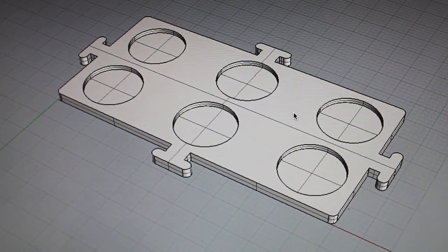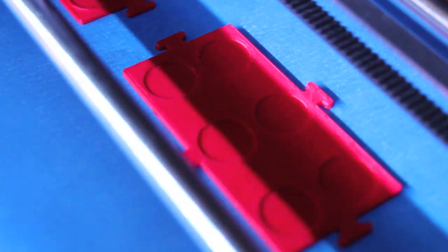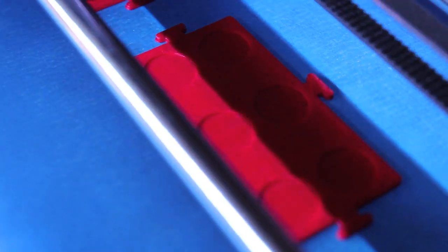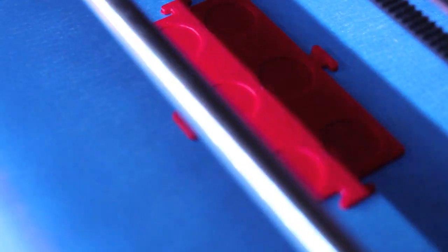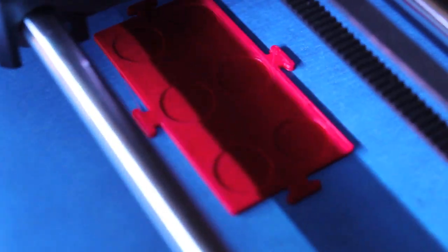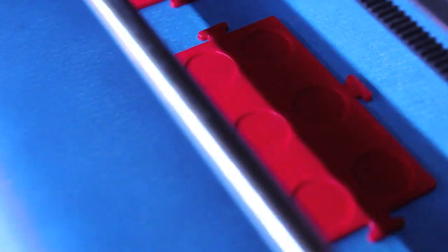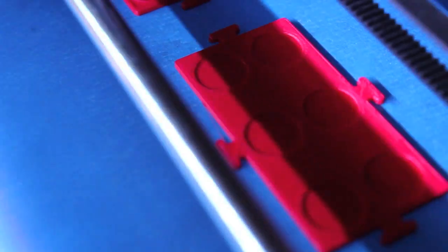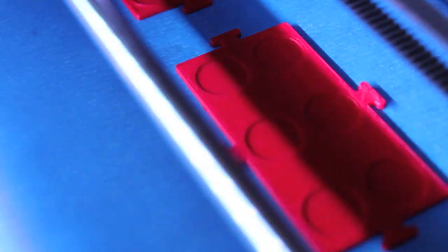The idea is to print two of these plates. Each plate has six circular indentions, and the two plates are going to sit with the circular indentions facing each other — one on the bottom and one upside down on top. What's going to go in those indentions are the orange foam earplugs. The tabs will be used to mount the two plates together using rubber bands, and the GoPro will sit on top of the top plate, either via Velcro or rubber banded.